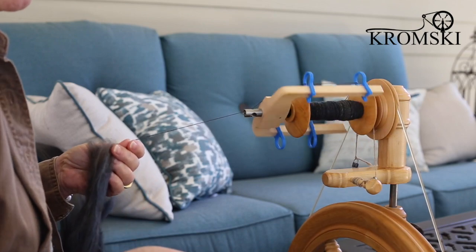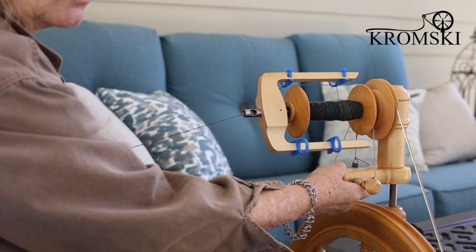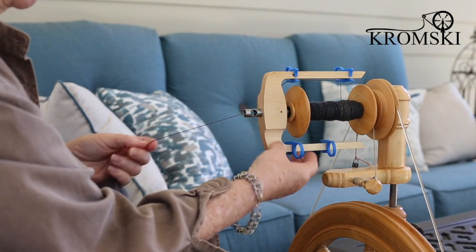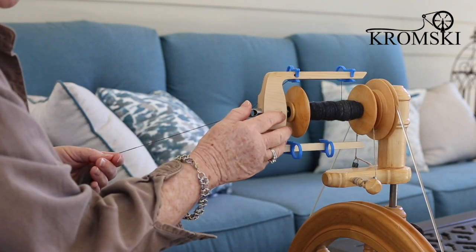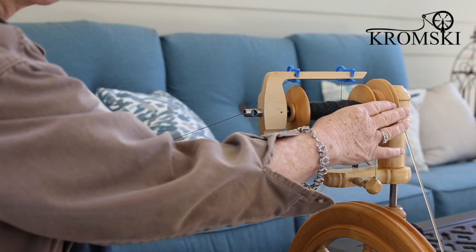First off, it's important to note that this goes on to your existing Sonata wheel. You'll simply remove your motherboard that you've had and replace it with this new unit. The set comes with the magnetic flyer, the mother of all base, and two whorls.